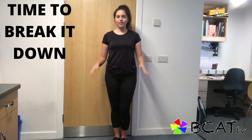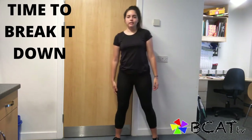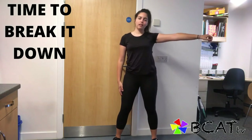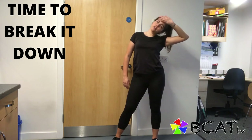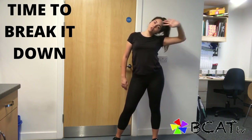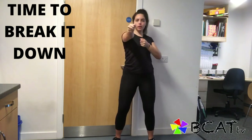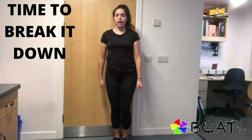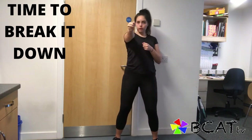Easier than it sounds, I promise. The very first thing you need to do is take a step, use your right hand to go round, round and wipe your sweat — hand on your forehead. Then you're gonna zoom in and punch, punch, punch. Notice how I took a little step when I did the first punch.